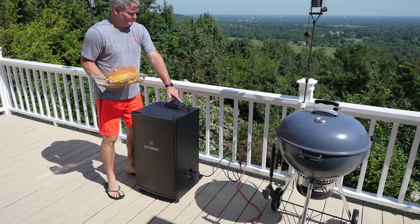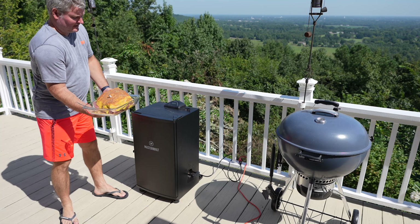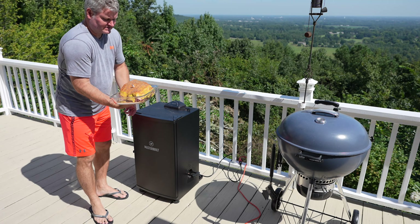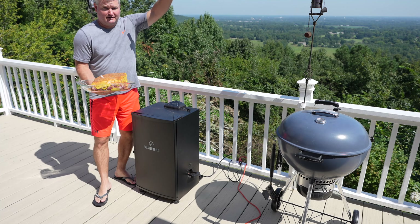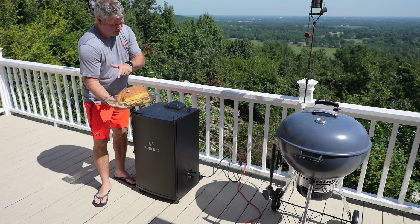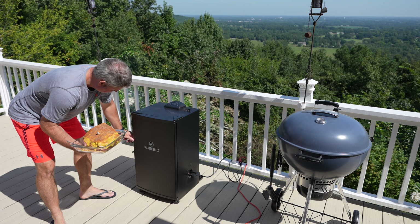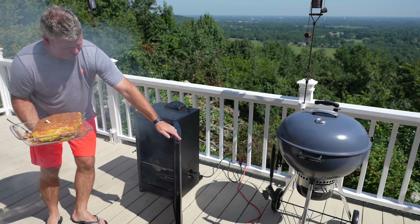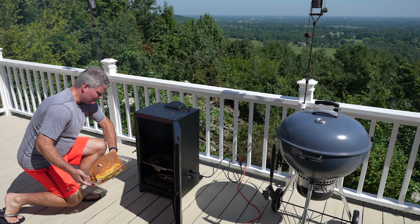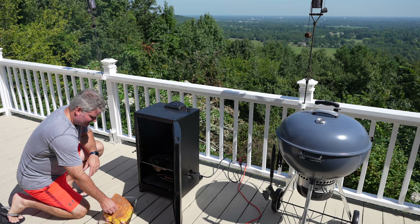I've reduced the temperature to 225 degrees Fahrenheit ambient. You can see there's smoke coming out. I've got my pork butt thoroughly rubbed and I've got the wireless probe inserted. You can expand this video's description and click the link there to find the smoker, the probe, everything I use. Look at all that hickory smoke — you could use hickory, apple wood, cherry, oak, or a variety of different woods.